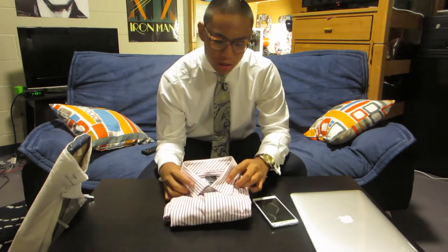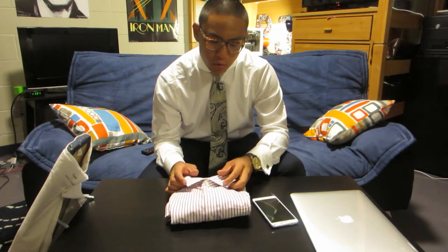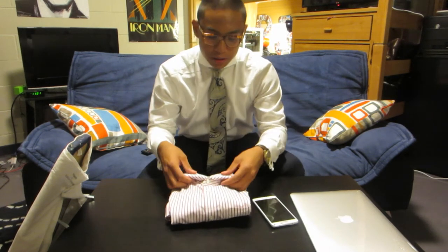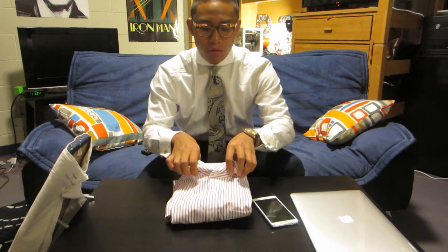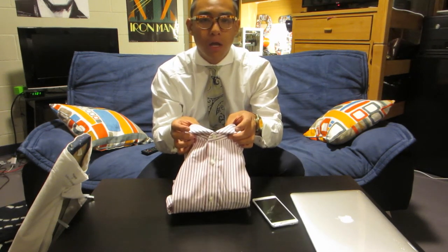What you guys can do is first take out the collar stays underneath the collar. Then, with the shirt on, flip the ends of the collar in. So that when you have the tie on, that's how spread the collar is going to be, just like I have on now, as you can see.